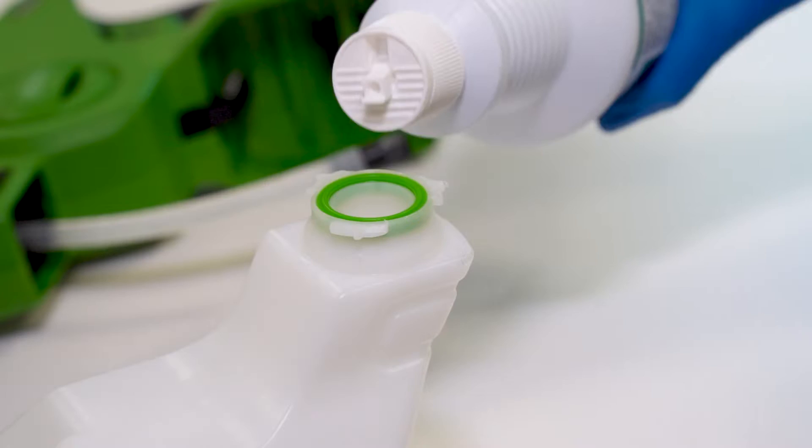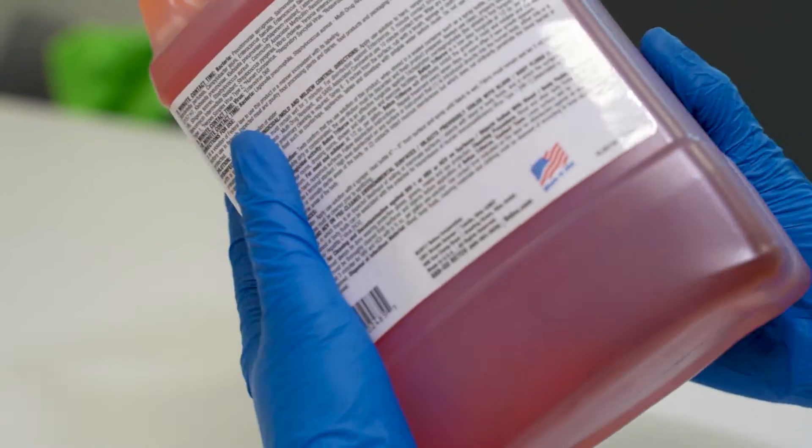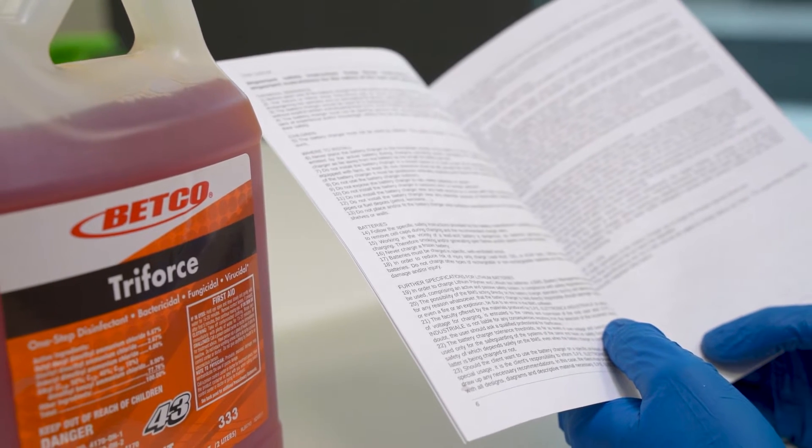Pour the disinfectant into the sprayer. If the chemical is a concentrate, be sure to follow the recommended dilution guidelines before adding to the sprayer. Follow the directions on the sprayer to prime the unit and have it ready for application.